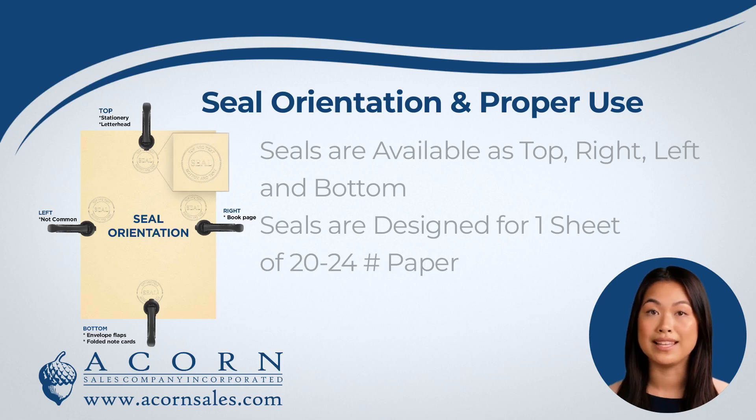If you need to seal on the right hand side of the page, you would choose right orientation. If you need to seal at the bottom of the page, you would choose bottom orientation.